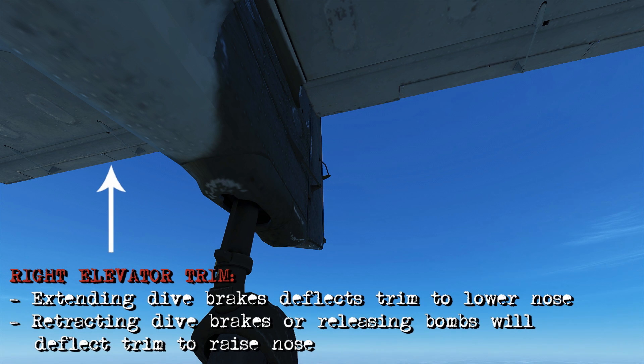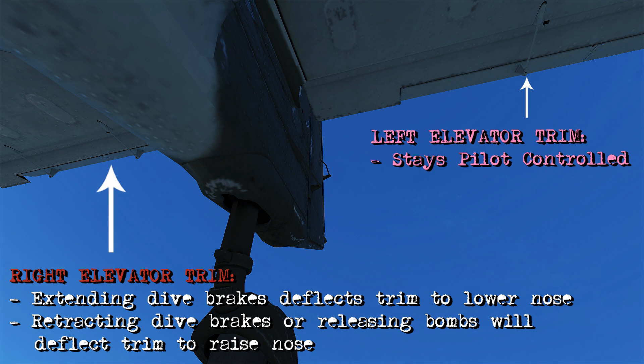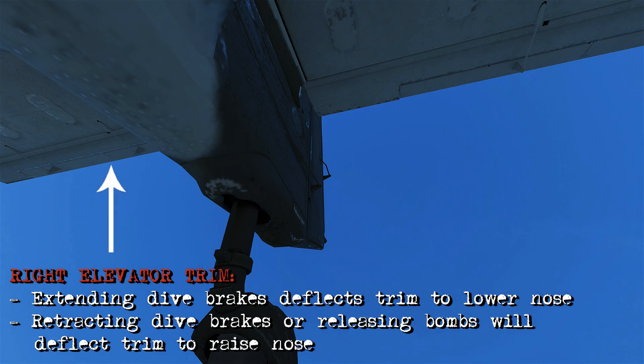Here we're at the back of the Stuka — look at the right elevator trim tab. When we engage the dive brakes, it's going to control this tab to deflect and cause the nose to go over. You'll notice the left elevator trim tab isn't changed, because that stays in control of the pilot the whole time. Once you release the bombs or retract the dive brakes, that deflects the right elevator trim again and helps bring the airplane out of the dive.